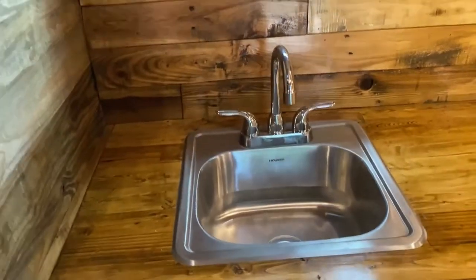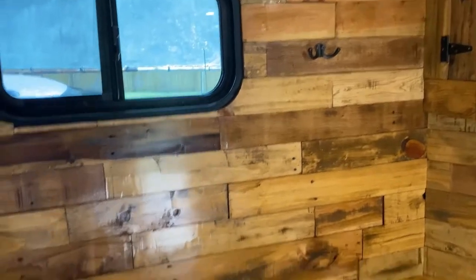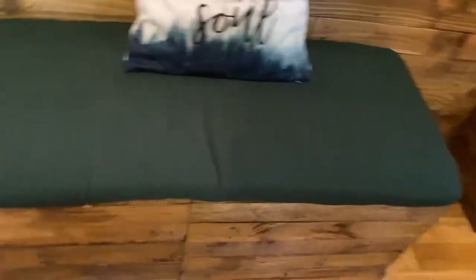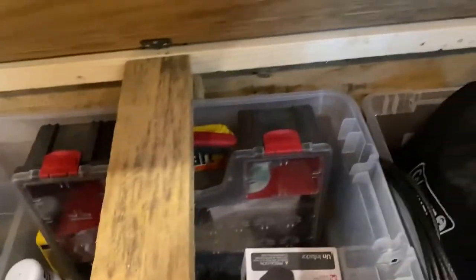Here's the sink. The only part of the wood I polyurethaned was the backsplash for the sink, just in case there's any water so it won't stain. I also have a pallet wood bench here that also serves as storage, with a couple of doors on each side.